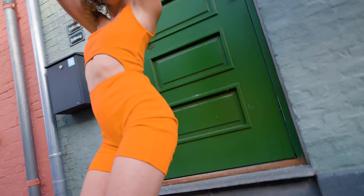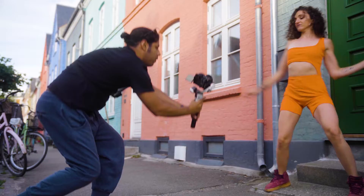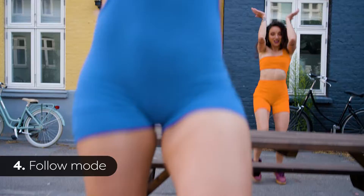Third, POV mode — so far my favorite one — where I follow the motion to create a dynamic point of view. I was using this mode to follow the flow of freestyle with the dancers.